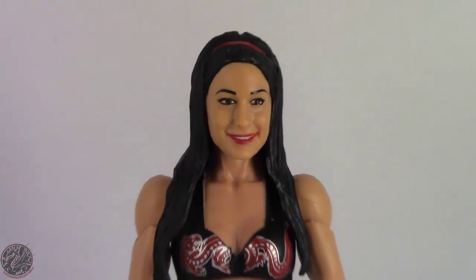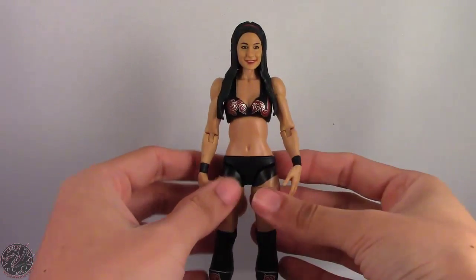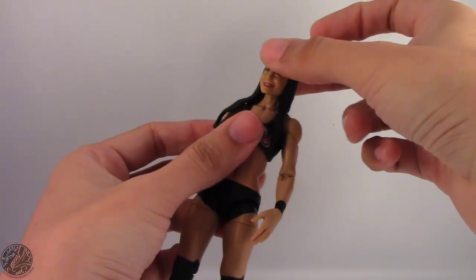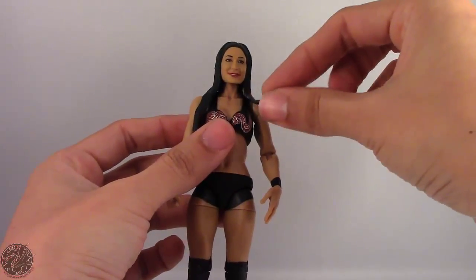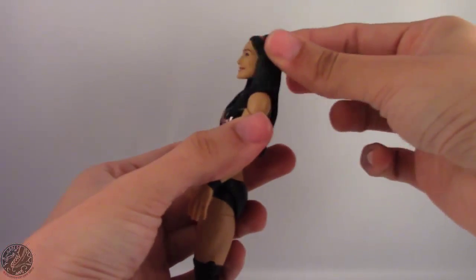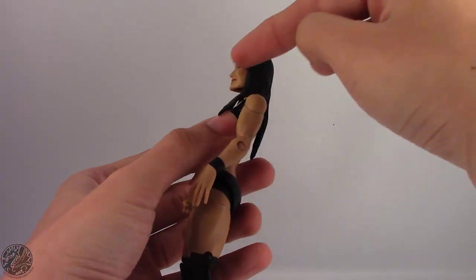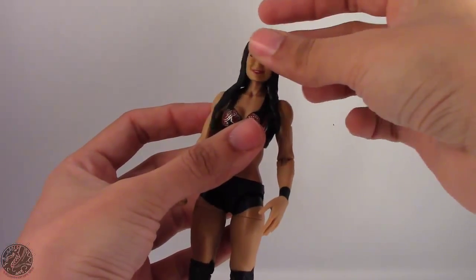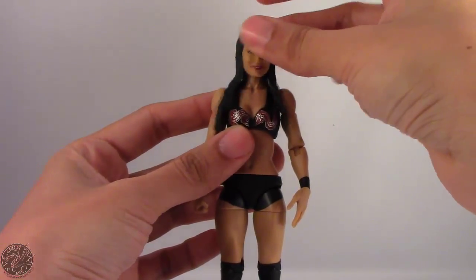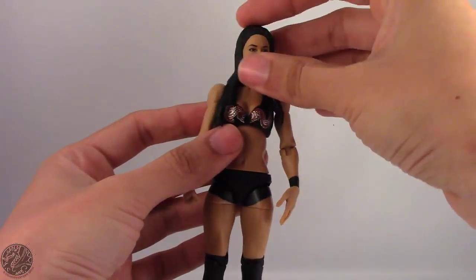She doesn't come with any accessories because she is a basic figure, but I did want to pick Brie up — I just never found her in stores. Moving on to her articulation, and this is where, if you saw my Nikki review, I had a problem with the figure. The Bellas' head joints just don't work on the peg. I actually popped the head off both Brie and Nikki, and the pegs are fine. It's whatever is up here that's the problem — it doesn't sit right, or there's too much excess room at the ball peg. You can fix it by thickening the ball peg, but that's two Divas in a row with this problem. I can fix it, but I kind of wish they would make sure that the heads fit properly.